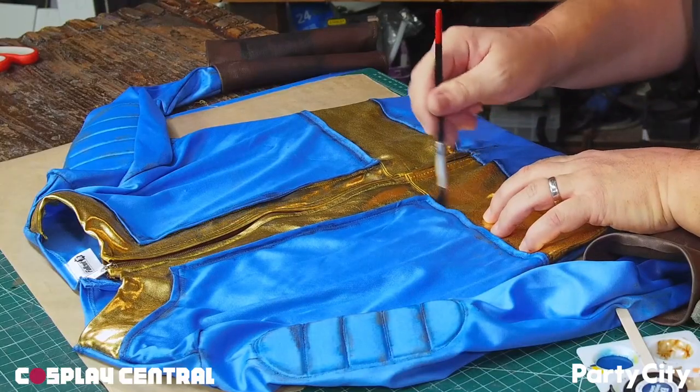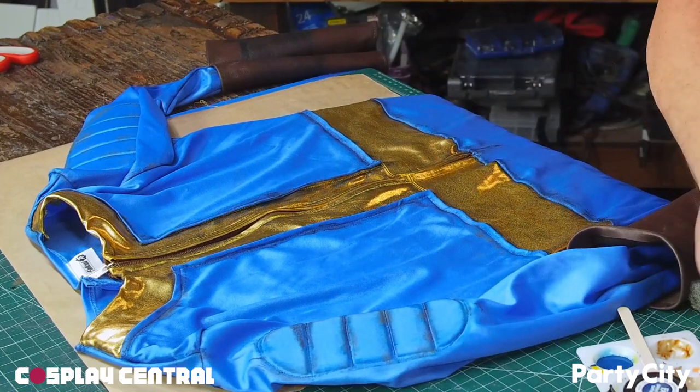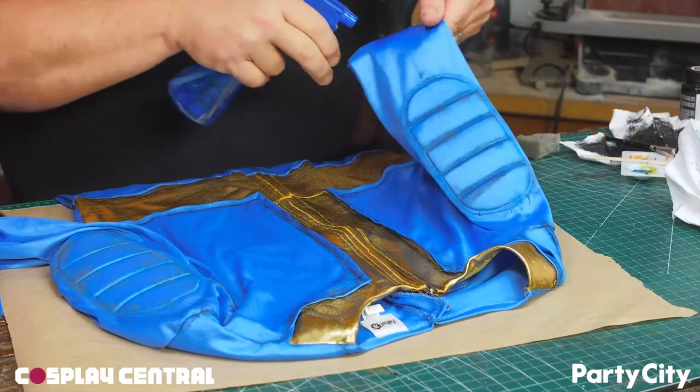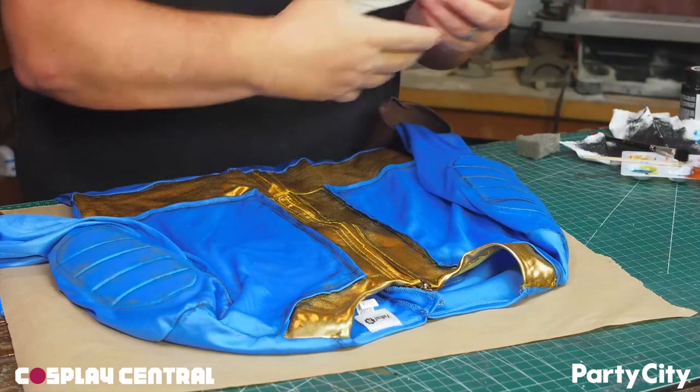You don't want your vault suit to look new — that wouldn't be proper. I use more craft paint and add weathering and shadows over the whole thing, even around the numbers on the back. And when you have paint spill accidents, they're no big deal — just spray them with water and wipe them off.